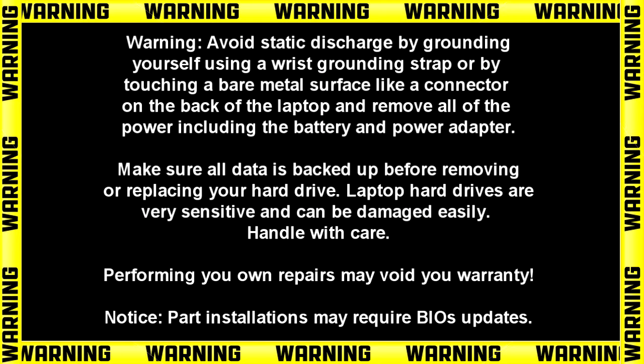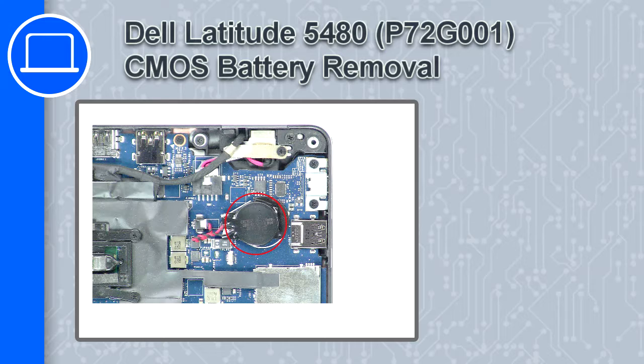Hey, what's up, this is Ricardo and in this video I'll show you how to remove the CMOS battery on a Dell Latitude 5480.